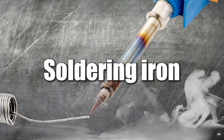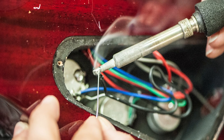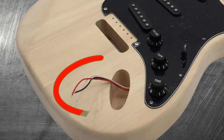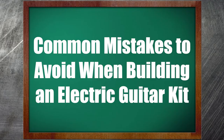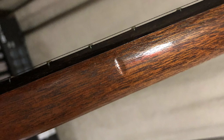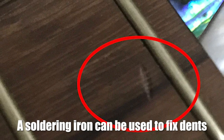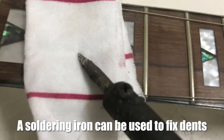Soldering Iron. If you're doing wiring yourself, you are going to need a soldering iron. This is the case for even some of the easier kits to assemble — for example, the ST-style guitar kit which features a pre-wired pick guard, as the ground wire will need to be connected to the bridge. Soldering is best done once you understand the basics. Here's a bonus: a soldering iron can also be useful for repairing dents. A combination of heat and a damp rag can reduce the impact of a dent if held over it until the timber swells.